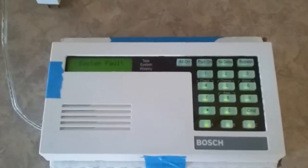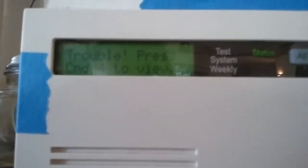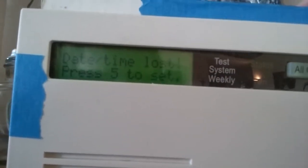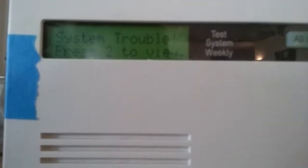There we go. It's just in fault, but it just takes a moment for the communication to come up. If you can't read that I'll just put it up to the display. I've got a flashing status light because it's in trouble — push command 4. So I'm gonna do command 4. Date and time is lost, and then system trouble.